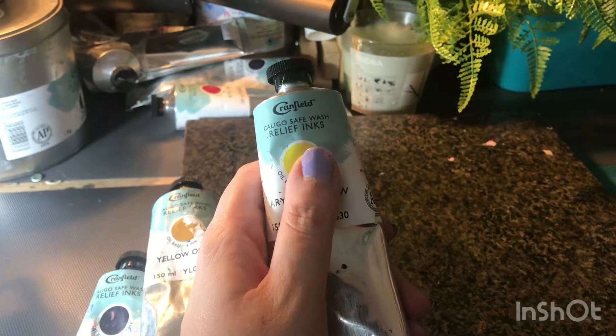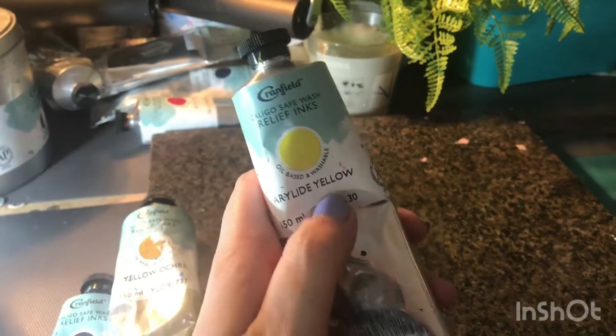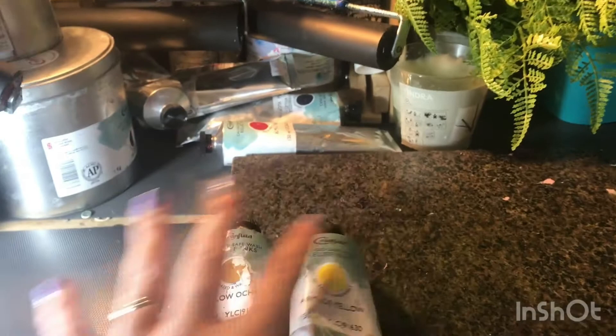I really like using the Caligo Safe Wash inks by Cranfield. These are oil based so they have really beautiful rich colour, but they are washable which means that I can clean them up with water. They do take a little bit longer to dry but the richness of the ink is absolutely beautiful.